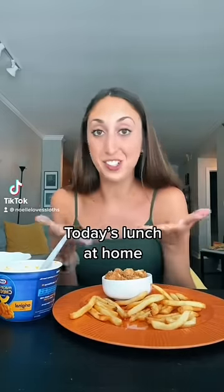Alright, we've got today's lunch at home. I've seen people do this with their Chick-fil-A and I thought I can just make that at home. Fries in first, and then the mac and cheese. I have no idea if this is gonna be good or not — chicken, this is crispy chicken, buffalo sauce.